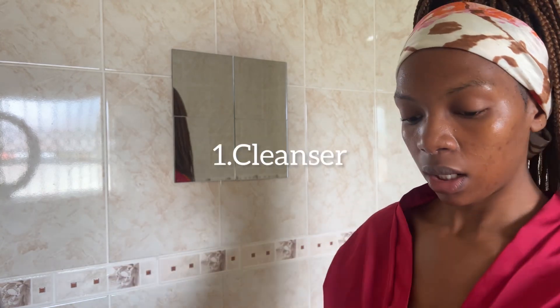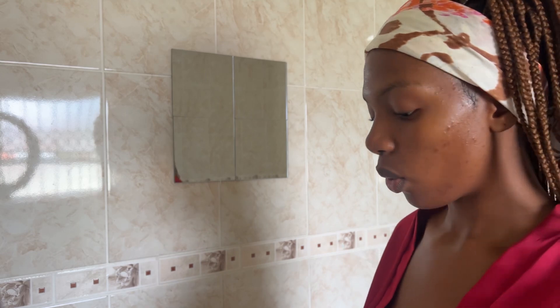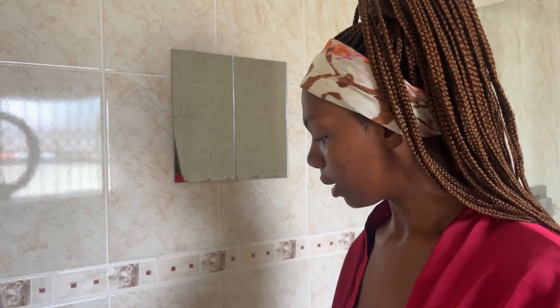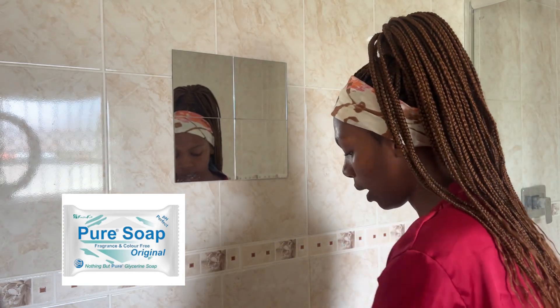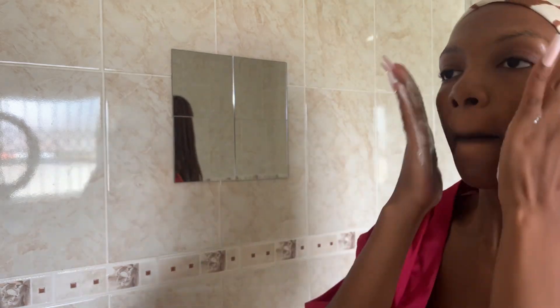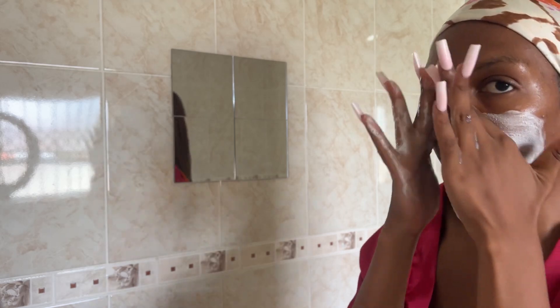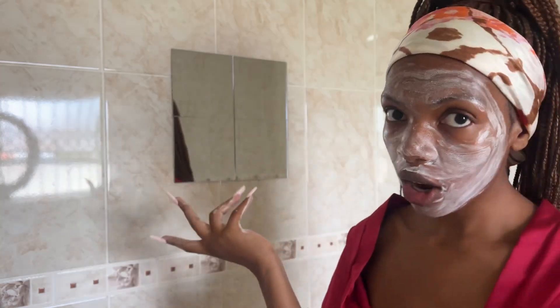I use pure soap to cleanse my skin. You can find it at your pharmacy — this is what it looks like. I just activate it with a little bit of water and wash it off.